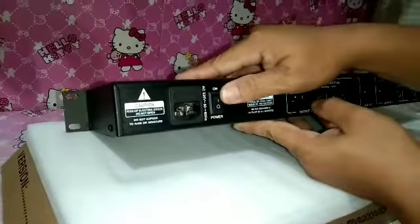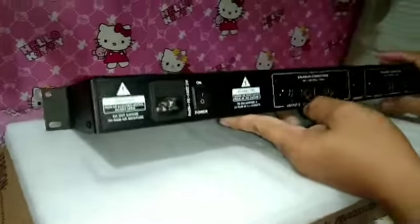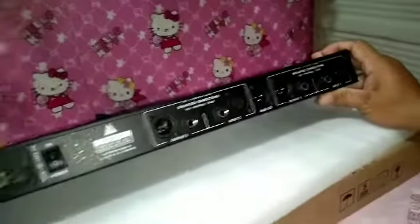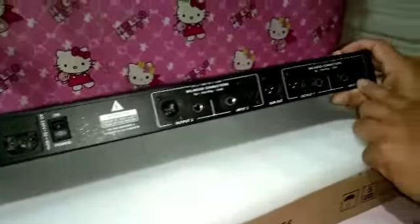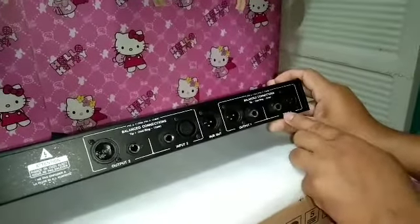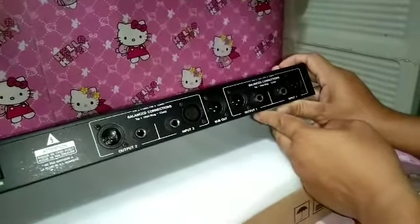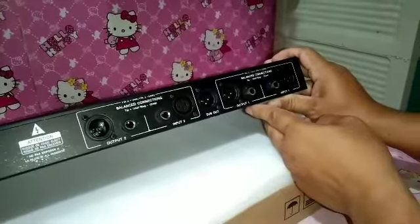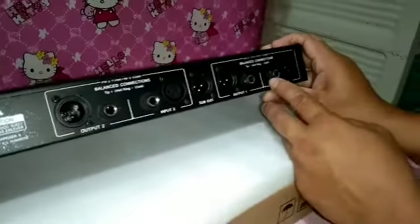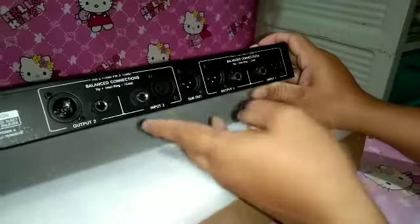Ito po yung kanyang power switch, ayan mga sir. Tapos ito po yung kanyang input — female XLR. Yung ikakabit po dyan ay male XLR. Ang kagandahan po nito, pwede kang gumamit ng PL jack or quarter inch jack. Ayan po mga sir. Ganun po dito sa kabila mga sir.